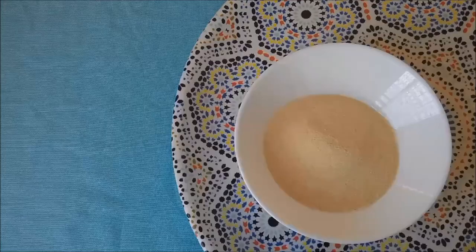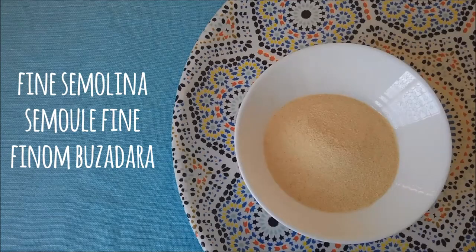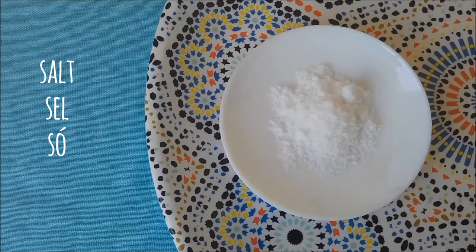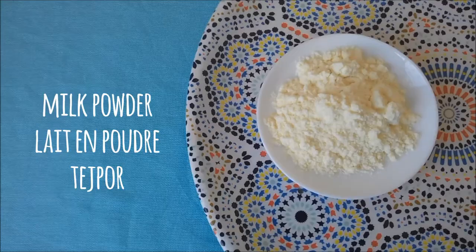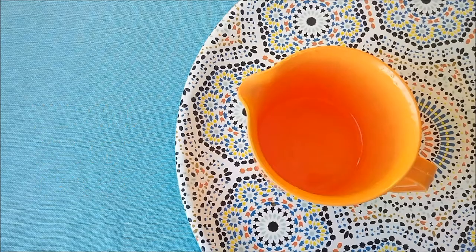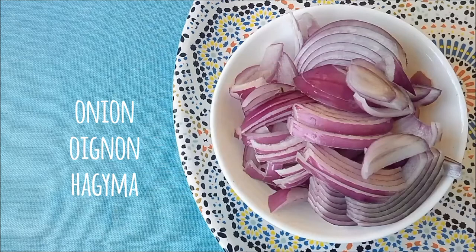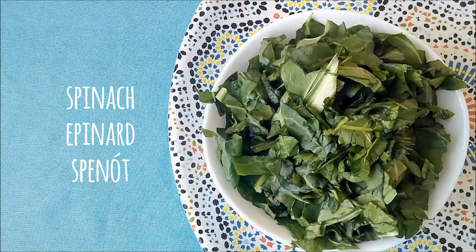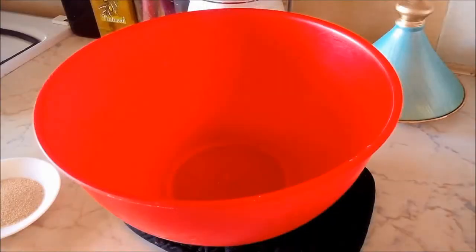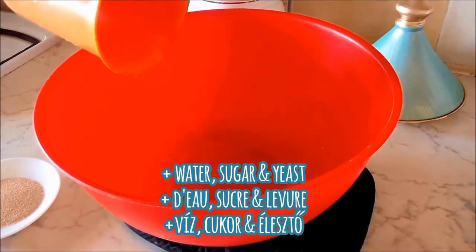The ingredients we're going to need are flour, semolina, yeast, salt, milk powder, sugar, water, onion, spinach, harissa, garlic, salt, black pepper, and white cheese.